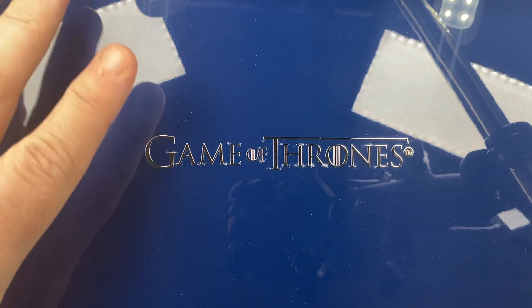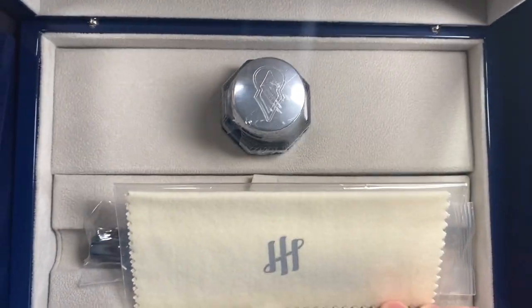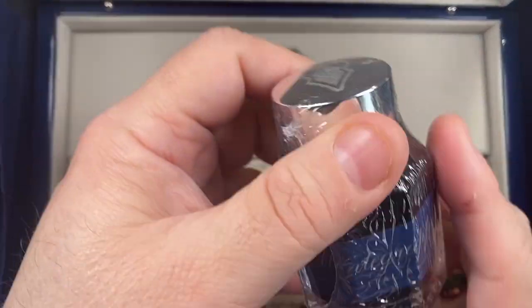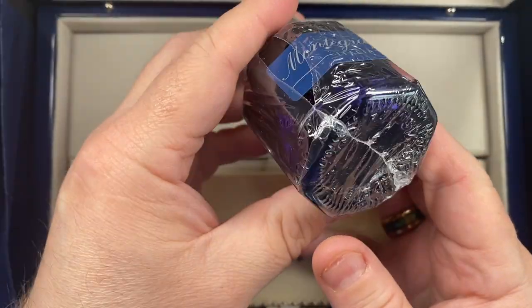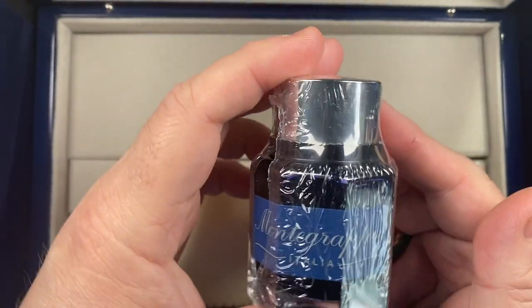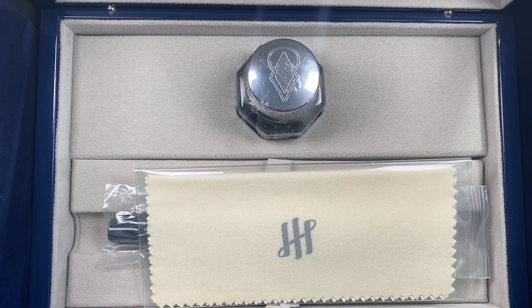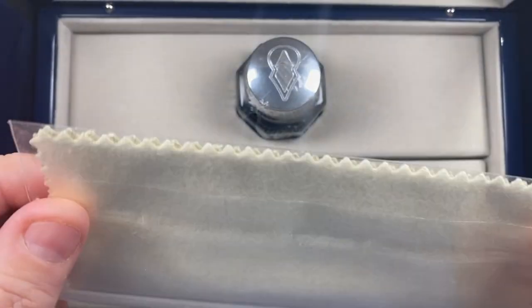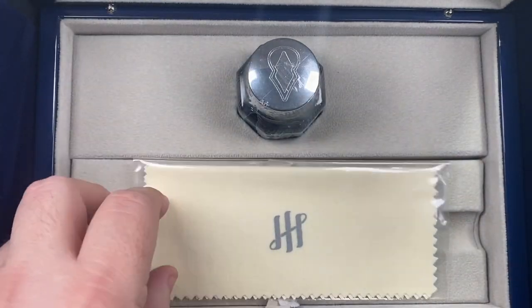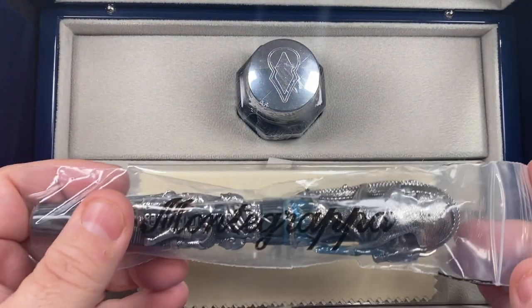So let's put that booklet to one side. You will see there it says Game of Thrones — it's a nice bright blue box. If we open the box, first of all you get a bottle of ink. It looks a little bit more of a blurple to me — I think it might be blue. I've not opened it yet. The other thing you get here is a silver polishing cloth, and then you also get the pen. These are just false bottom drawers underneath.